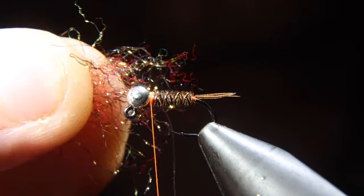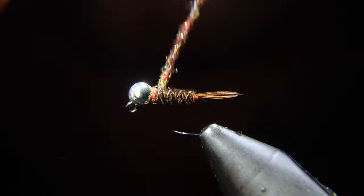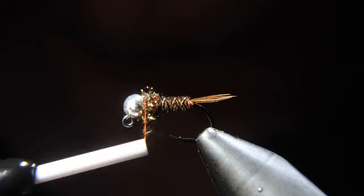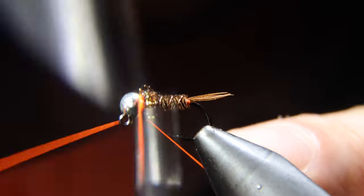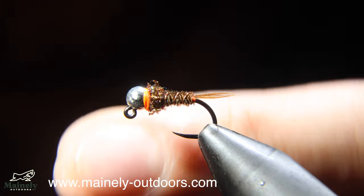Next up, we're going to grab some dubbing — this in particular is a pheasant tail ice dubbing that includes some UV fibers. We'll create a dubbing noodle and wrap a nice tight dubbing section at the head of our fly. Finishing off at the head, we'll grab our whip finisher and create quite a strong band at the front of our fly. And this is our completed Frenchie.